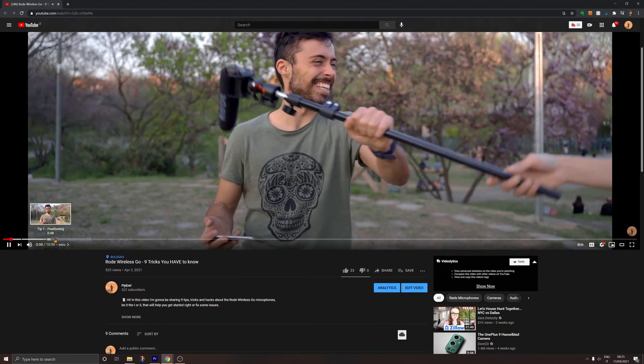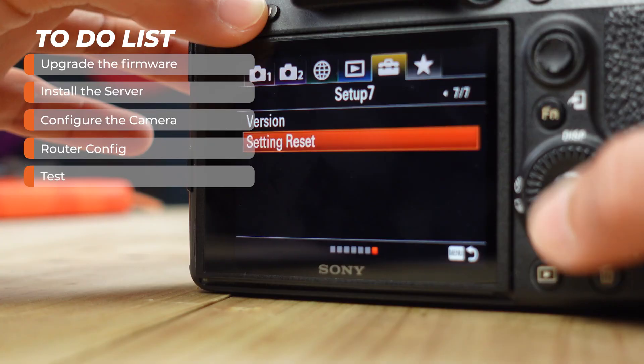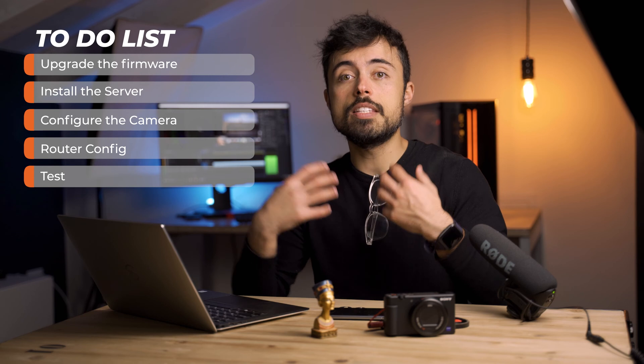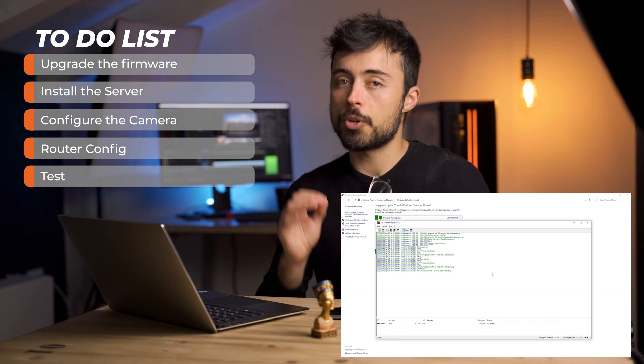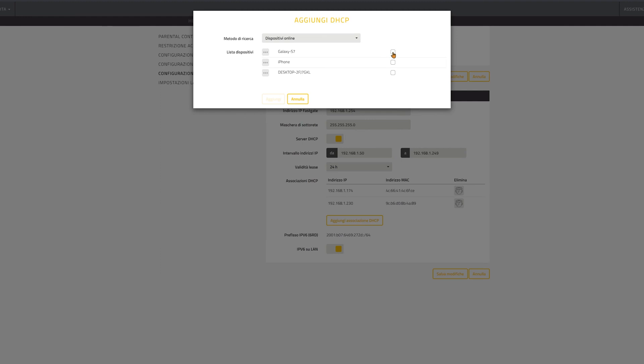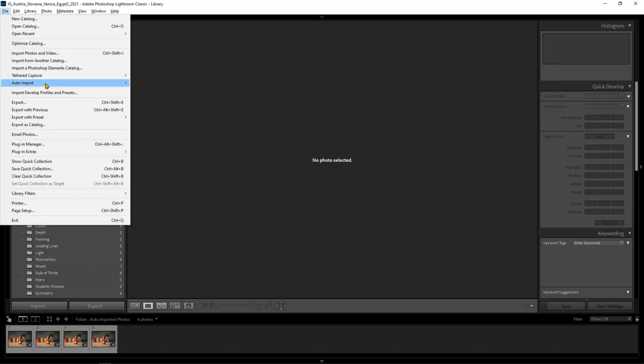As usual, my videos are always divided in chapters, so if you want to skip around to some part you're more interested in, feel free to do it. The steps we're going to follow are: first, we're going to upgrade the firmware on the a7 III. Then we're going to install the server on the computer so that it can receive the files from the camera. I'll also show you a quick tip on router configuration so you don't have to reconfigure the camera every time. And last, we're going to configure Lightroom to import the files automatically and apply a preset so that you have all your pictures edited immediately.